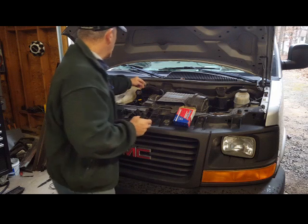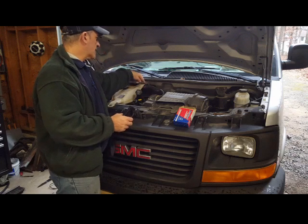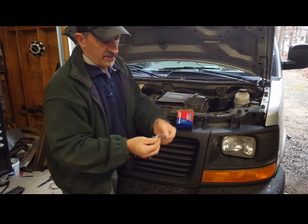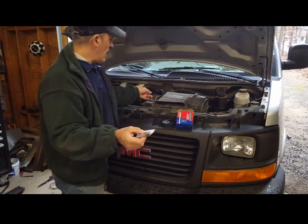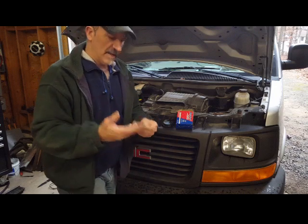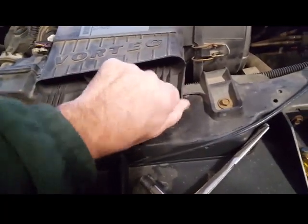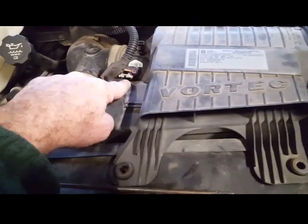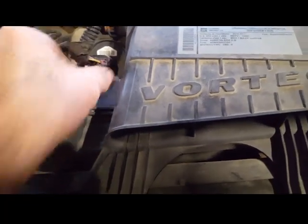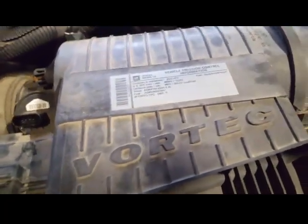The throttle body sensor is right behind this air tube, so I'm going to take the air tube off to access it more easily. I'm going to show you step by step how to do it. The kit comes with six new retaining clips because sometimes when you pry the old ones off they go flying. I also loosened up this wiring harness connector — you have to pull the lock out, push the little clip, and then pull it out. So that's removed and I can easily take it out.